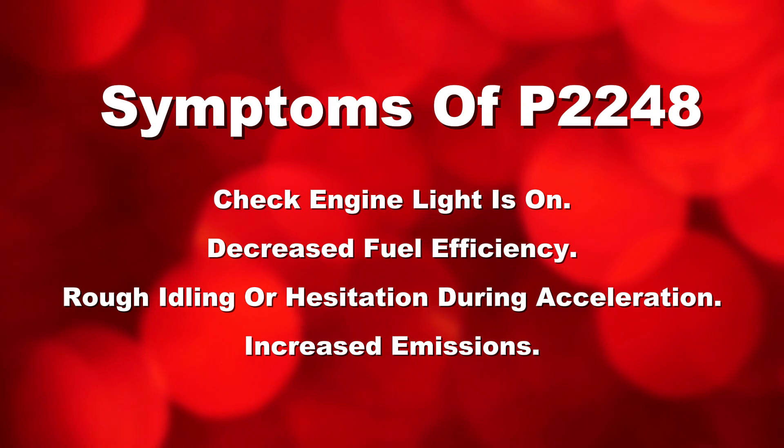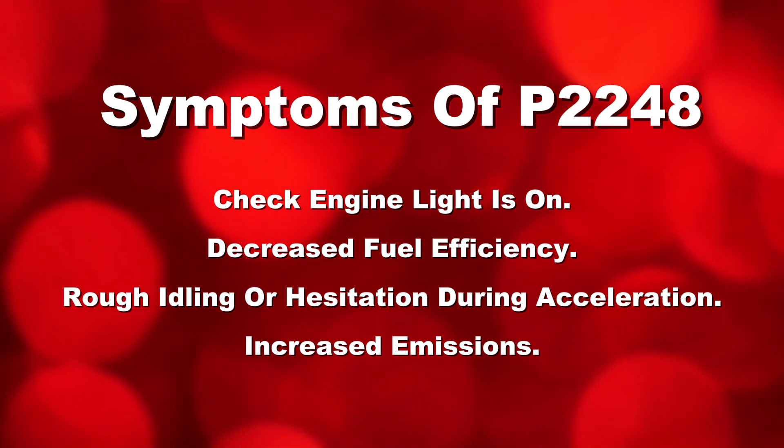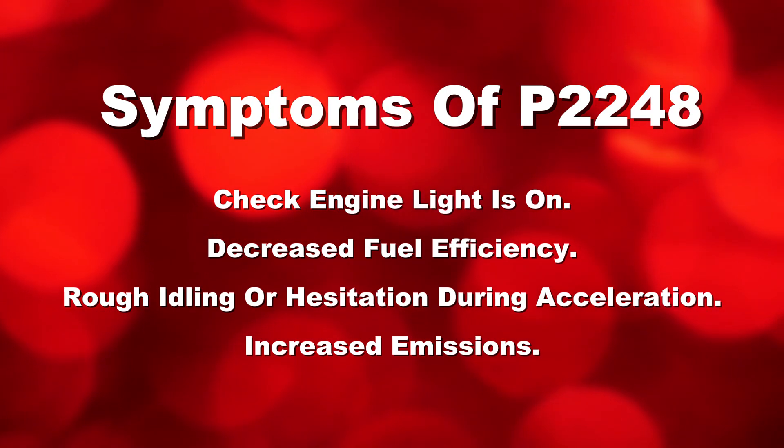Symptoms include: check engine light is on, decreased fuel efficiency, rough idling or hesitation during acceleration, and increased emissions.